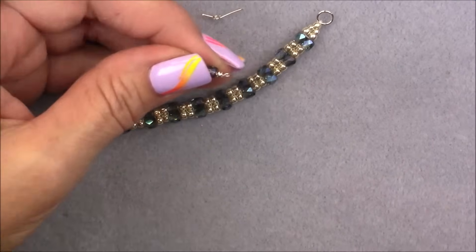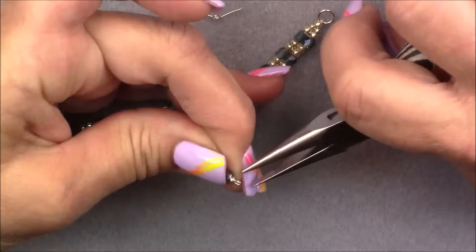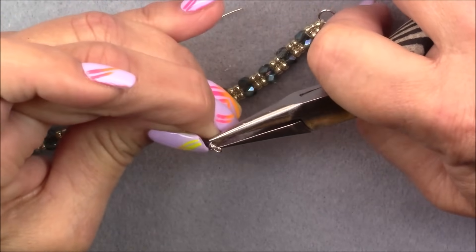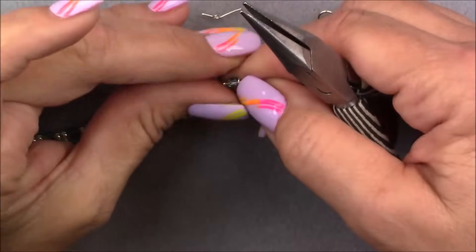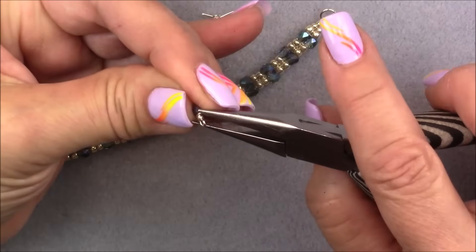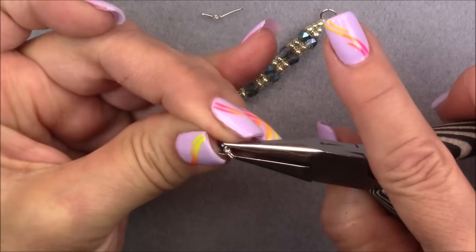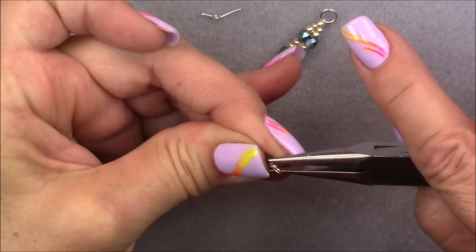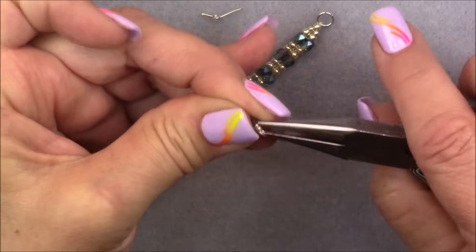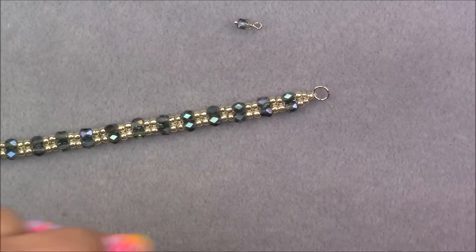Grab your chain nose and tuck that little tail in — be careful not to break your cube. It twists and can be hard to hold on to, so just hold it as best as you can. There we go — now I have a little dangle.